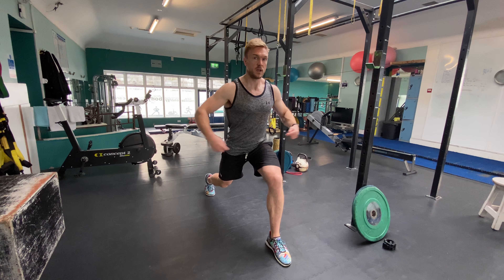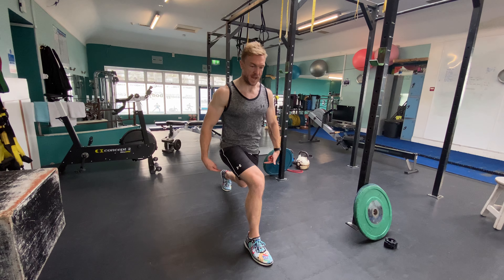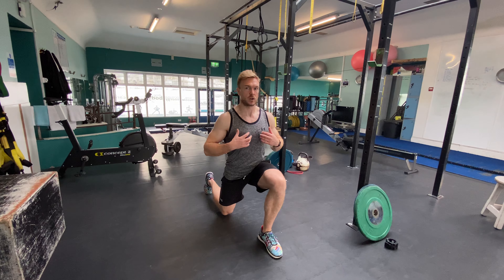So it's big stride, back knee, push middle, up and come. Big stride, back knee, push middle, up and come. Maintain that posture at all times.